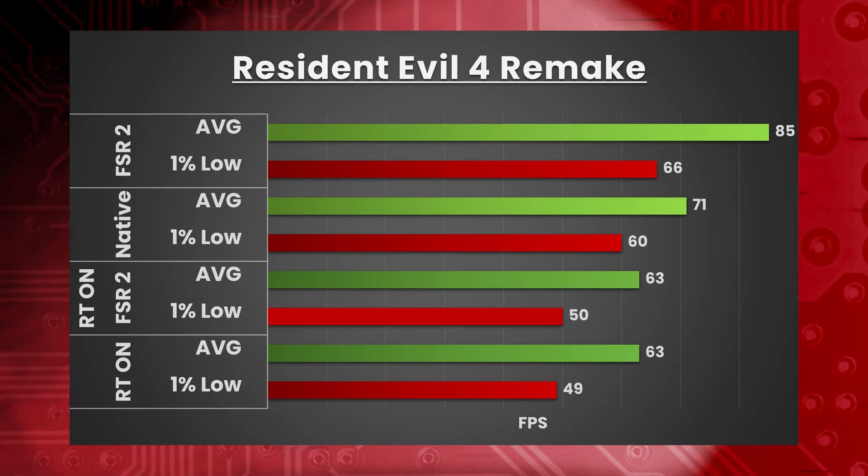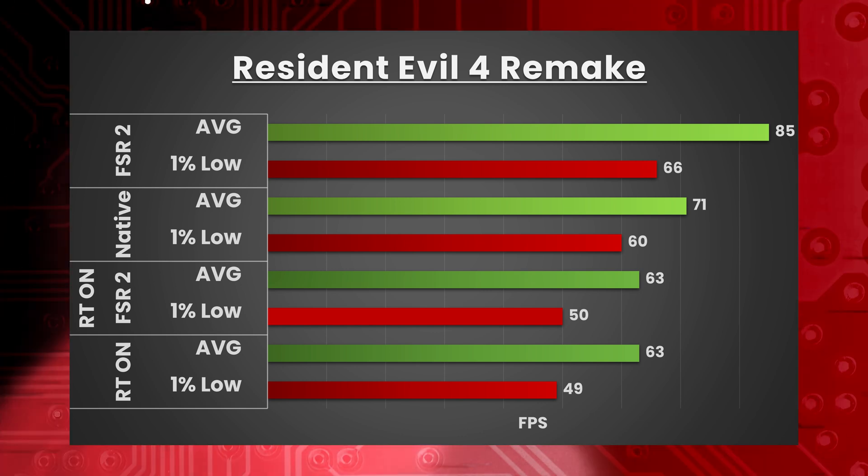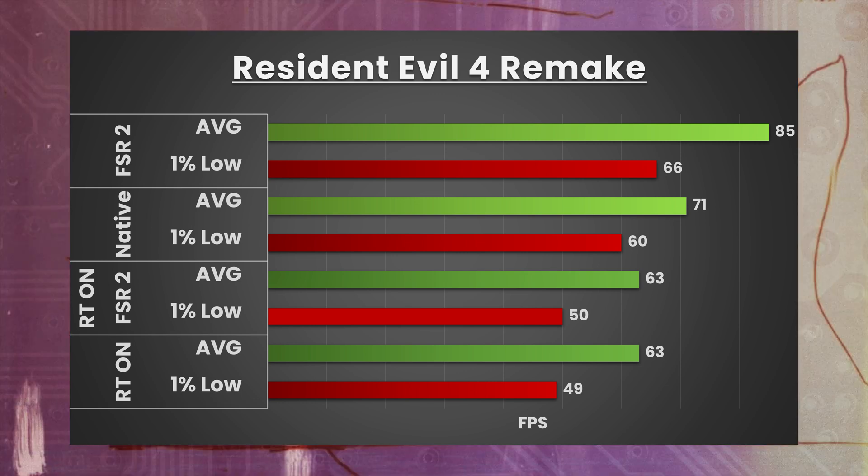Resident Evil 4 Remake — 4K, prioritized graphics preset, textures bumped from 2GB to 8GB, ray tracing off, FSR 2 set to quality — averaging 85 FPS with 1% lows of 66. Running native 4K with FSR 2 off: 71 FPS with 1% lows of 60. With ray tracing on high but FSR 2 at quality: 63 FPS with 1% lows of 50. FSR 2 disabled with ray tracing on high: weirdly the same 63 FPS average, with 1% lows of 49.